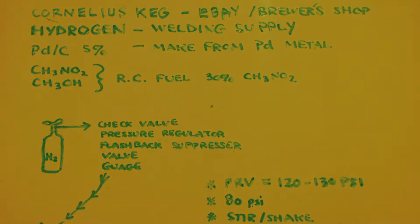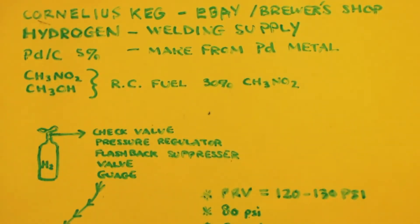First thing you need is a Cornelius keg, or some type of stainless steel vessel that can handle pressure. A Cornelius keg is basically a stainless steel vessel you can put beer or soda in, with in-ports and out-ports to connect high-pressure gases like CO2. You can get those on eBay or any home brewer's shop. For hydrogen, you can get that at any welding supply place — a small tank is probably going to cost about a hundred bucks. For palladium on carbon, five percent, you'd buy the palladium metal and make the palladium on carbon, which is no big deal.